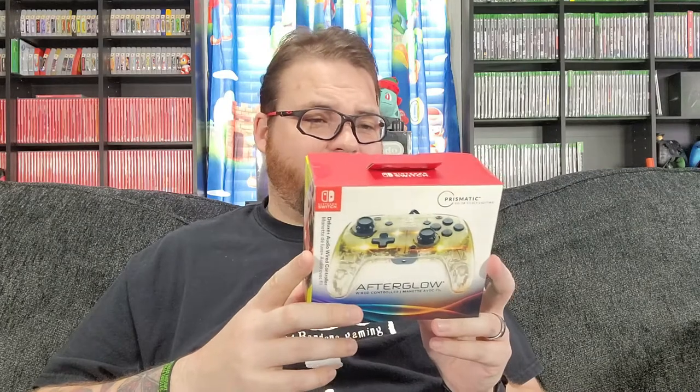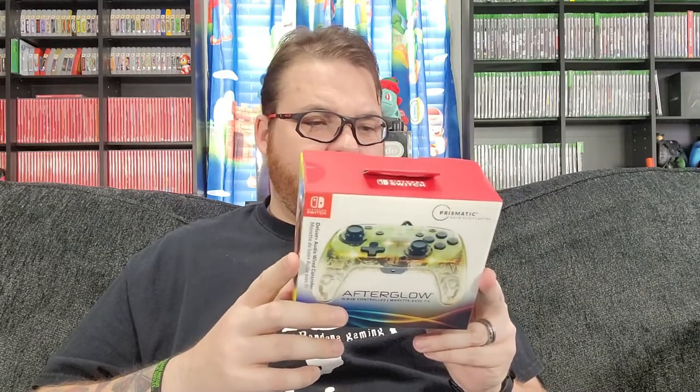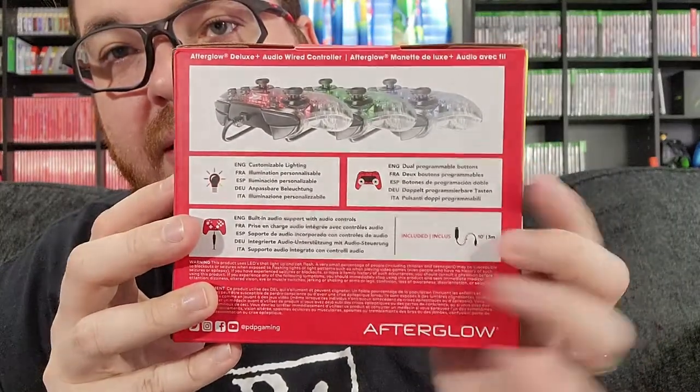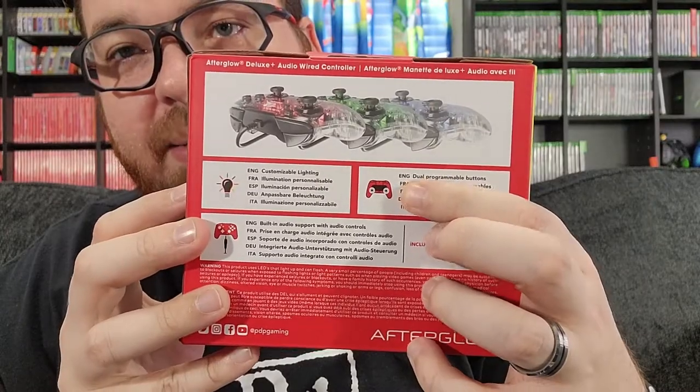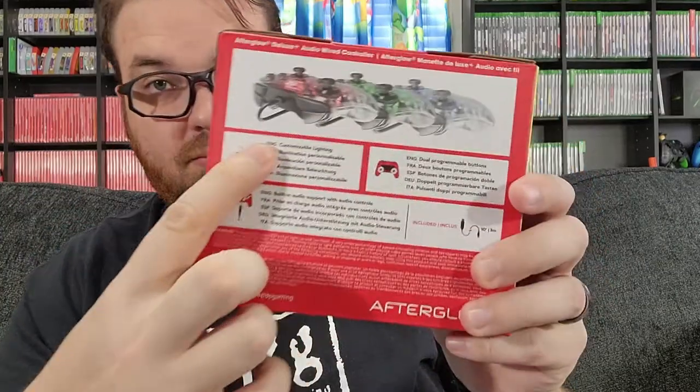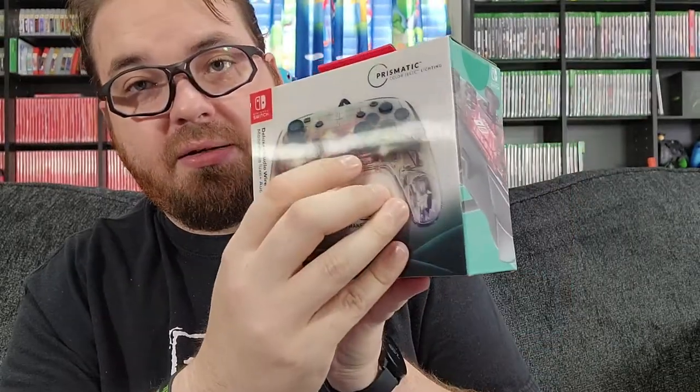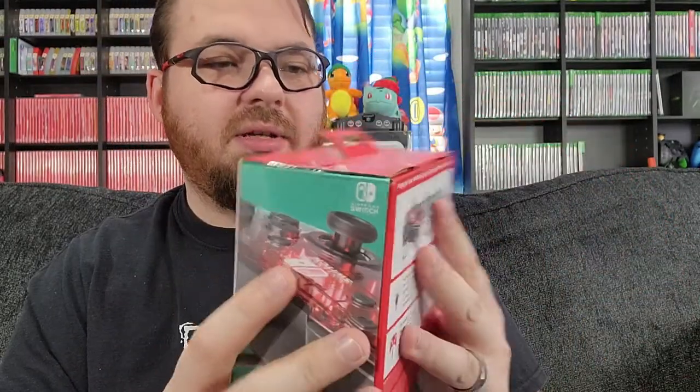So we're going to open this up and take a look at it. It is wired. Now, if you look at the back, it does come with a 10-foot cable. Has the little buttons on the back, which I never use — I don't know anybody who does. And customizable lighting. These have always been pretty simple; there's just a little button right here on the front to change the color. So let's open it up.